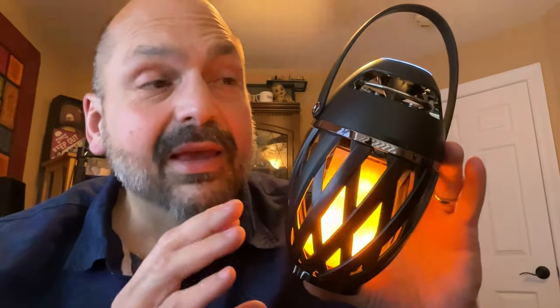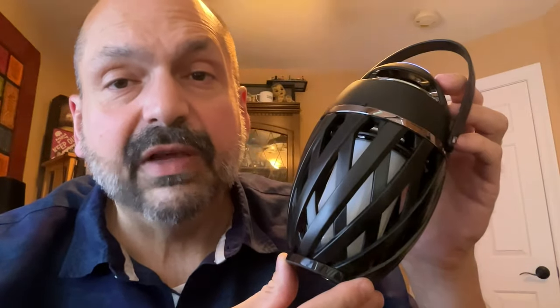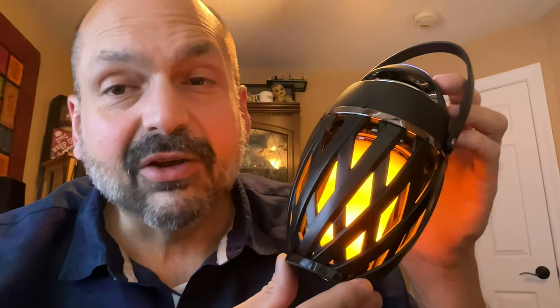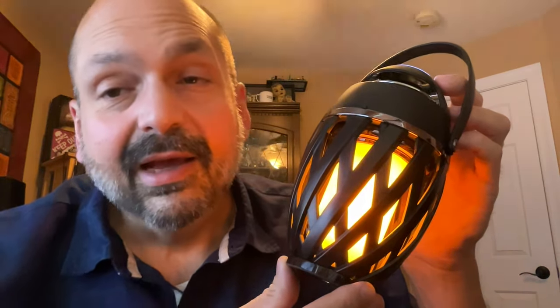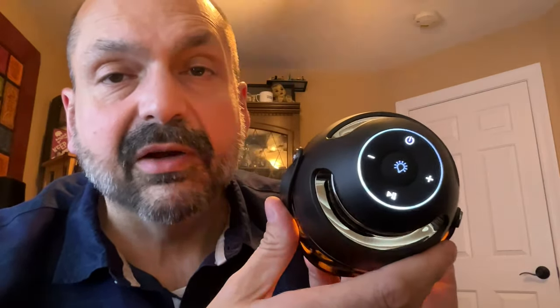This is the Assisting Flame Atmosphere Speaker, and despite looking like a gimmick, this actually sounds pretty good. The most noticeable feature is the lighting effect — you have off, flickering, and solid modes. I like flickering the best.